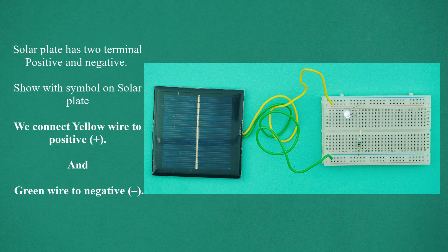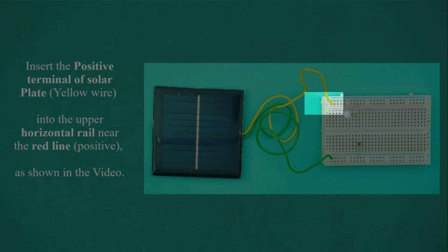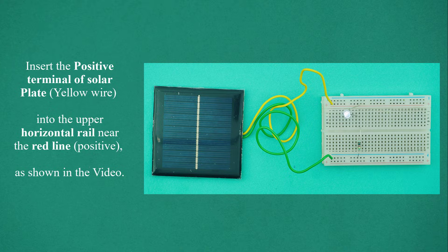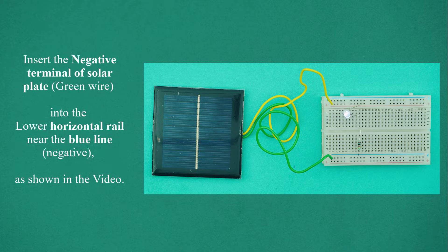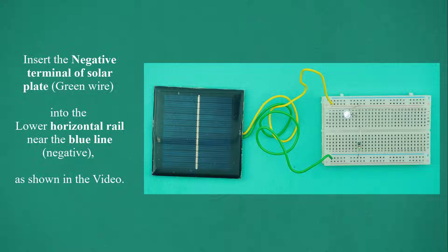The solar plate has two terminals — positive and negative — shown with symbols on the solar plate. We connect the yellow wire to positive (+) and the green wire to negative (−). Insert the positive terminal of the solar plate (yellow wire) into the upper horizontal rail near the red line (positive). Insert the negative terminal of the solar plate (green wire) into the lower horizontal rail near the blue line (negative), as shown in the video.